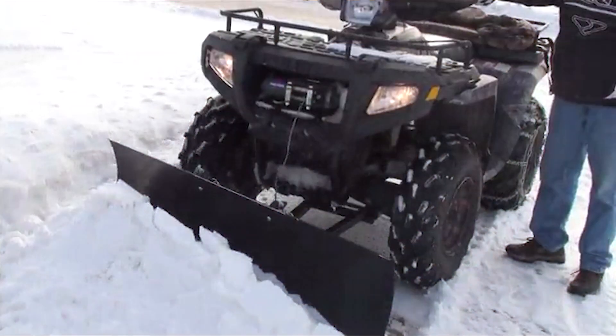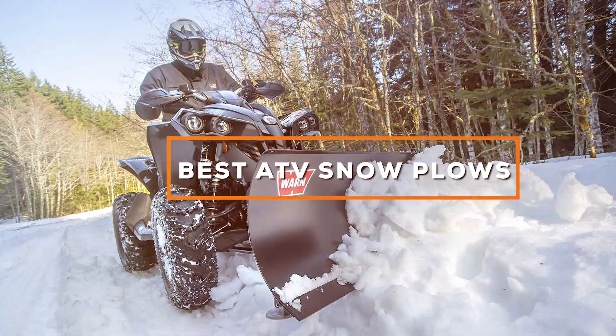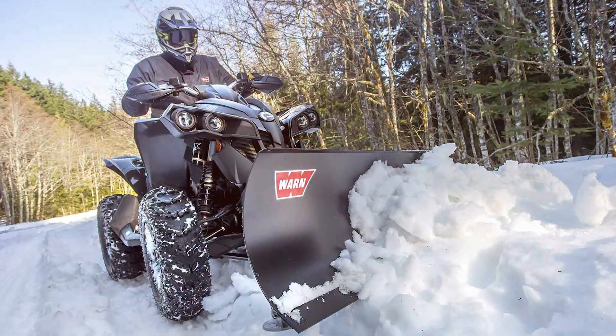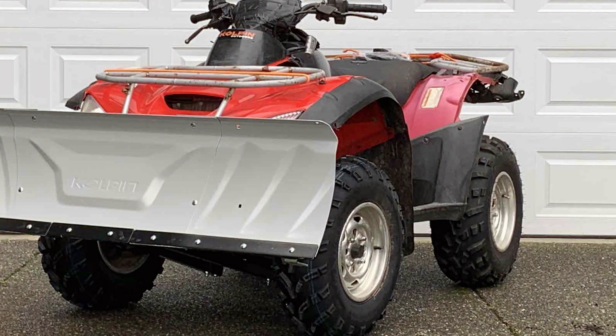Welcome back, snow warriors. Today we're diving into the chilly realm of the best ATV snow plows. I've tested the top contenders, and in this video, we'll uncover the ultimate solutions for conquering winter's white blanket. From extreme performance to smart designs, these ATV plows are about to change the game. Stay tuned to find your perfect snow-clearing sidekick.